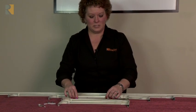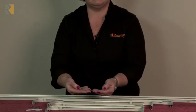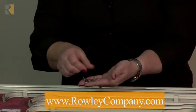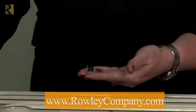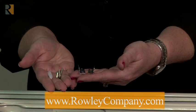Whichever bracket or track that you choose, you will be receiving center support brackets — as many as you need for that size. You'll also have the wall brackets for installation, as well as four screws and four plastic mollies. So everything you need to install these curtain rods is included.